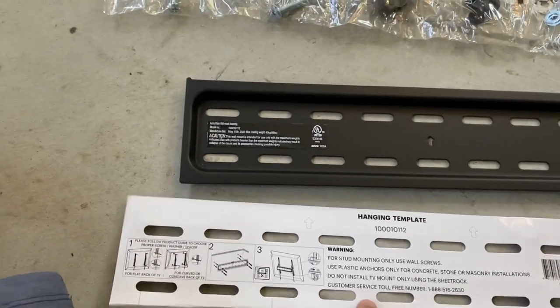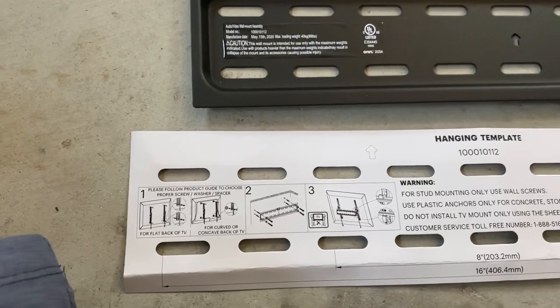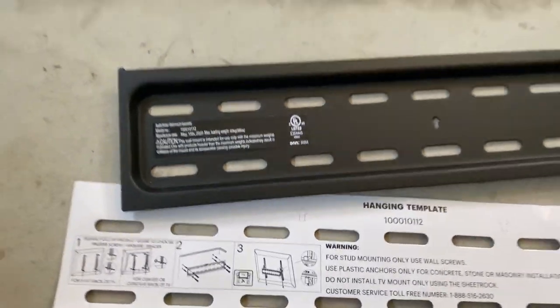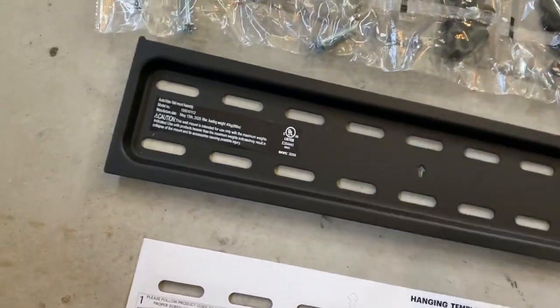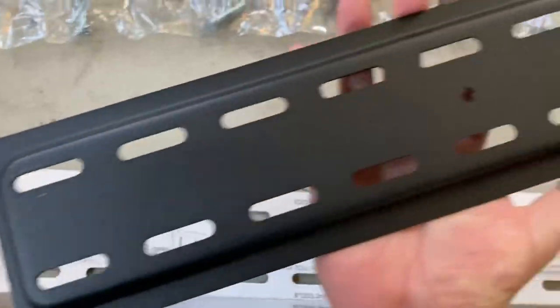When you unbox it, this piece of paper is really important — it will help you line up where you want to insert the lag bolts, or however you're going to mount it, hopefully into a stud on the wall into wood. They do give you these big anchors if you don't have that option and need to install into drywall. You use this hanging template to mark your holes. I recommend taping it to keep it centered — there are arrows here for 'up.'